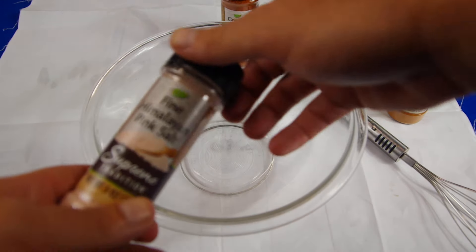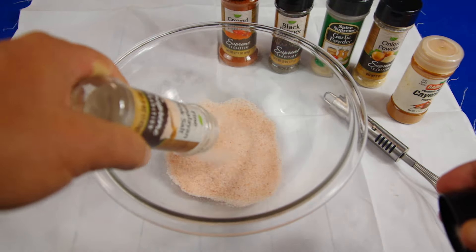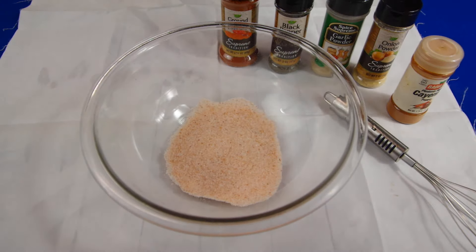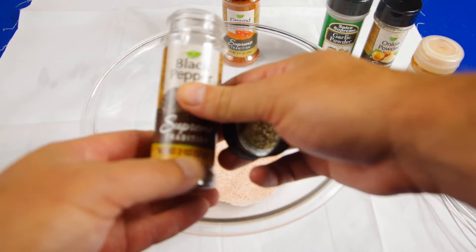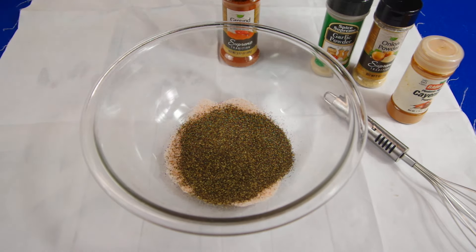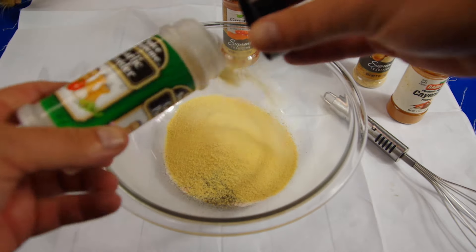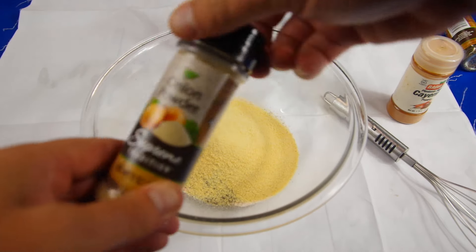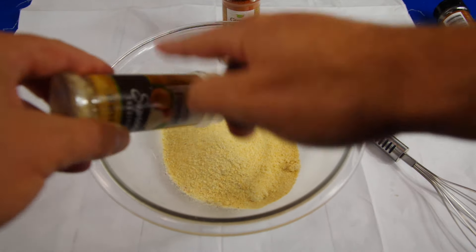Today I'm using pink salt — you can usually find this, but if you can't, just use regular coarse salt. This is a little finer than coarse salt. Then about half a container of black pepper — most of these are two-ounce containers, so just eyeball it. And of course you've got to put garlic in there — about half of that too.